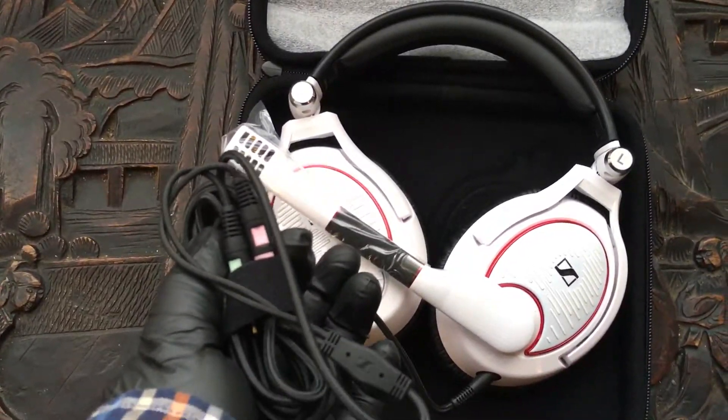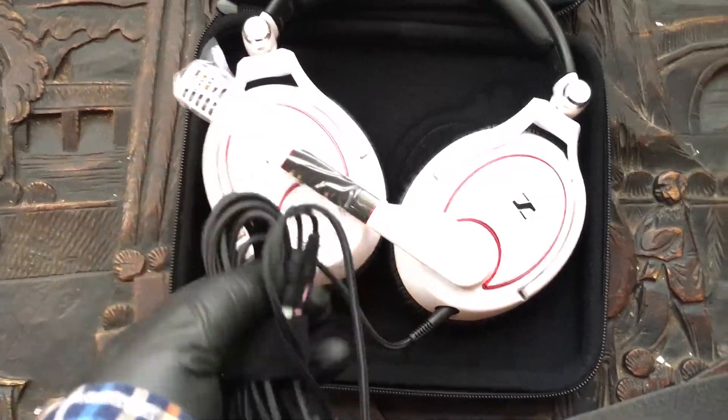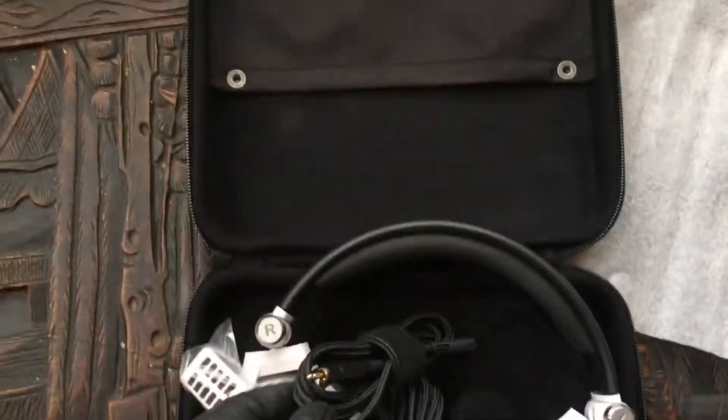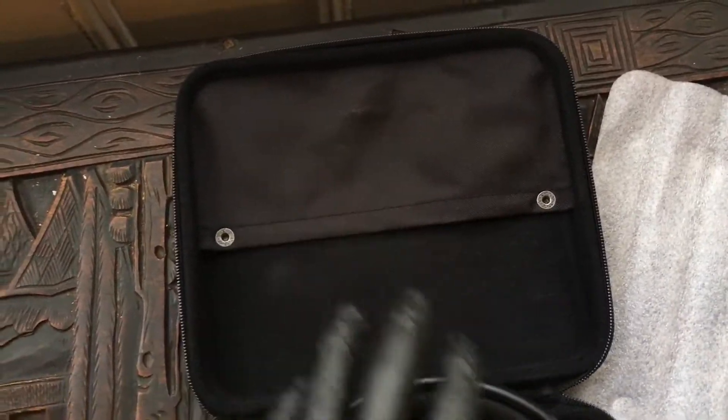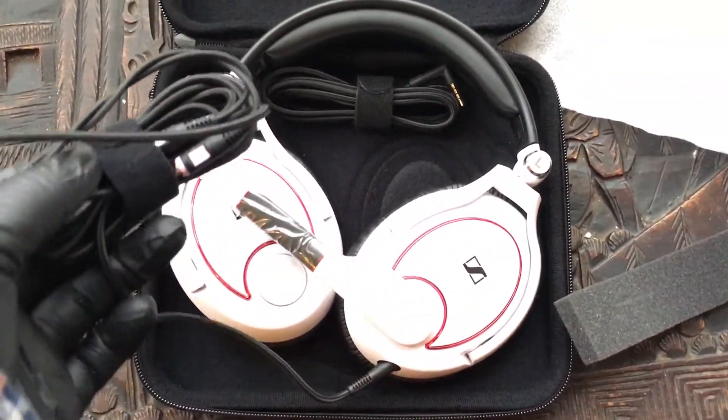It has a cable which is detachable, so it can either plug into a PC connection like this, or — somewhere in here — this is the controller adapter specifically for a gaming headset. It's actually tucked in here, so you need to look when you get one, because it's a bit confusing that you can't see it with the headphones.